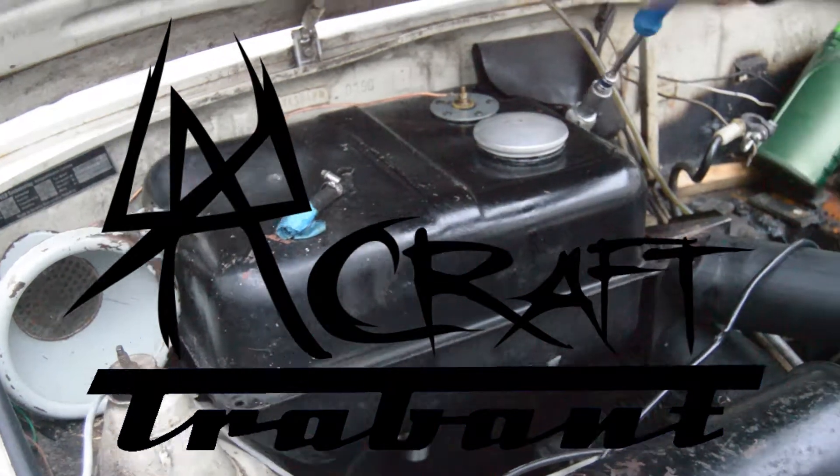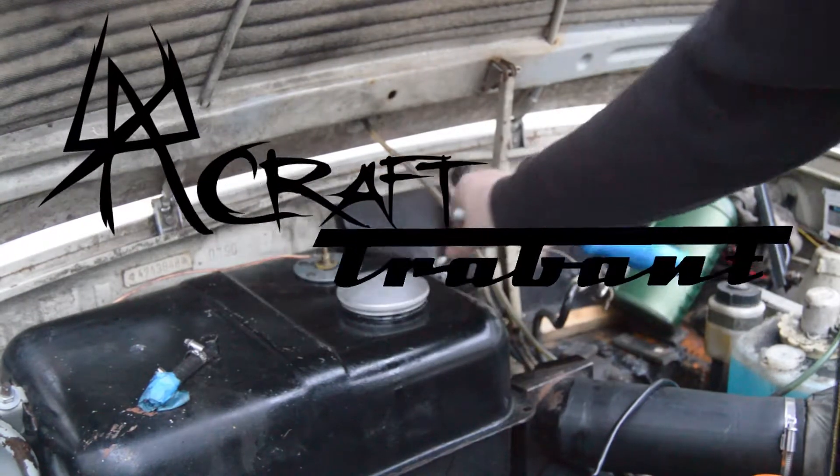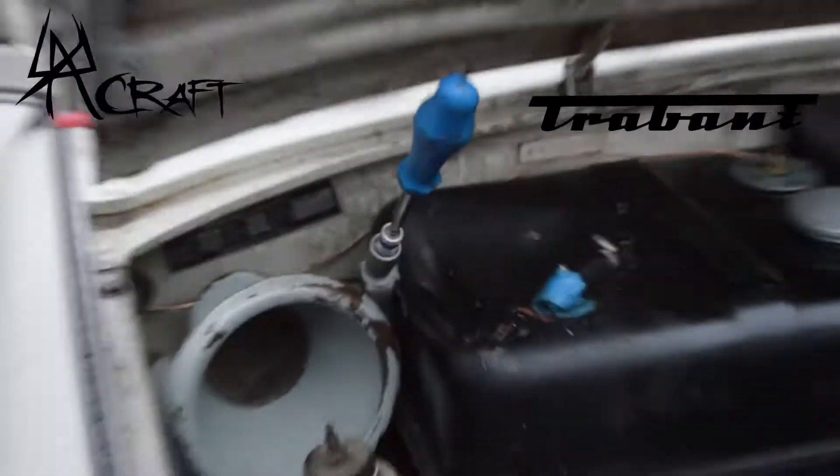Moin moin and welcome to another Trevant video. This time we're going to tackle the fuel tank — it has been leaking, so let's take it out.